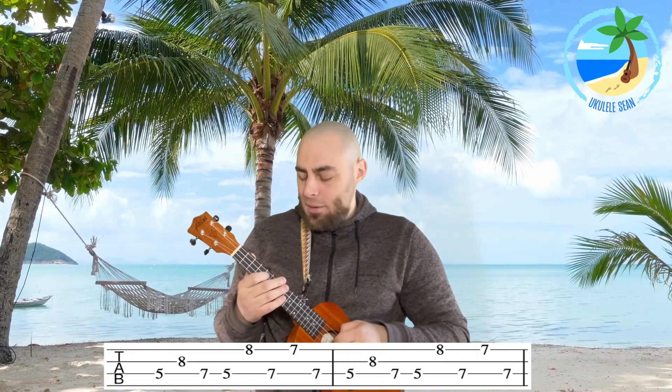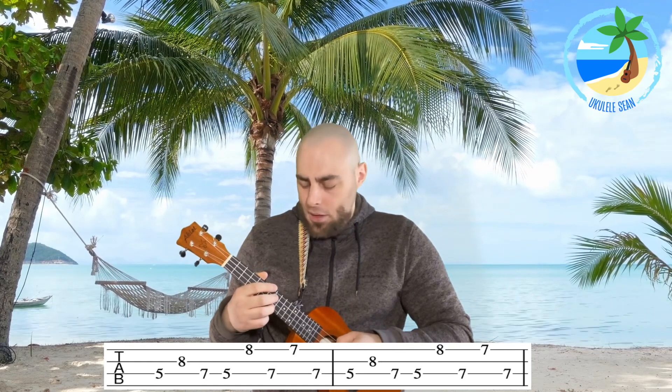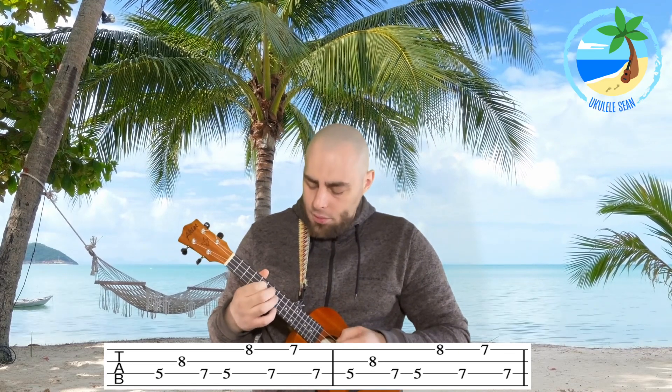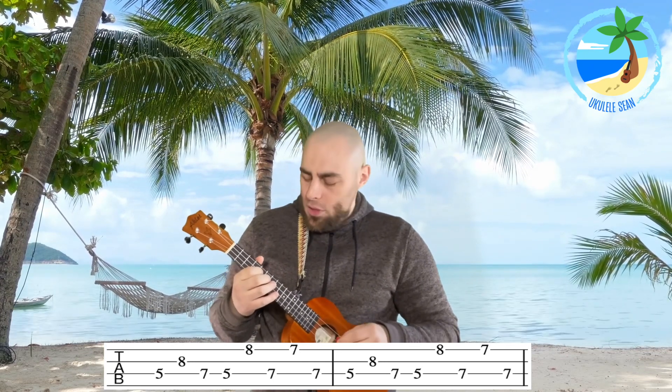Then we play fret five on string three, go to fret eight on string two, then fret seven, five on string three, and just like before: fret eight on string one, fret seven on string three, fret seven on string one, fret seven on string three. Let's play that one time through together: one, two, three, four. And let's play it two times through: one, two, three, four. That's section number three.